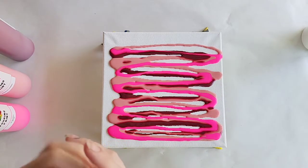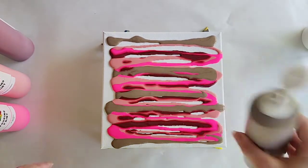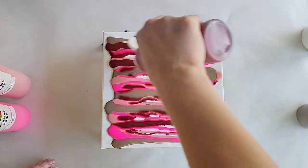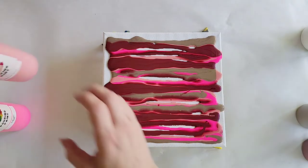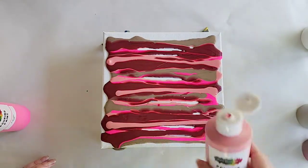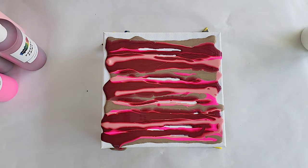The metallics tend to create cells — garnet is a metallic and bronze is a metallic, so I feel like we will be successful on cell production between the Mixed Media Girl pouring medium, the Amsterdam titanium white, and all of the metallics. We've definitely got plenty of paint. I'm just going to go a little bit more because I want these colors on here, and then I will tilt the canvas to spread out this paint. I'm going to put some gloves on — don't want to be too messy.